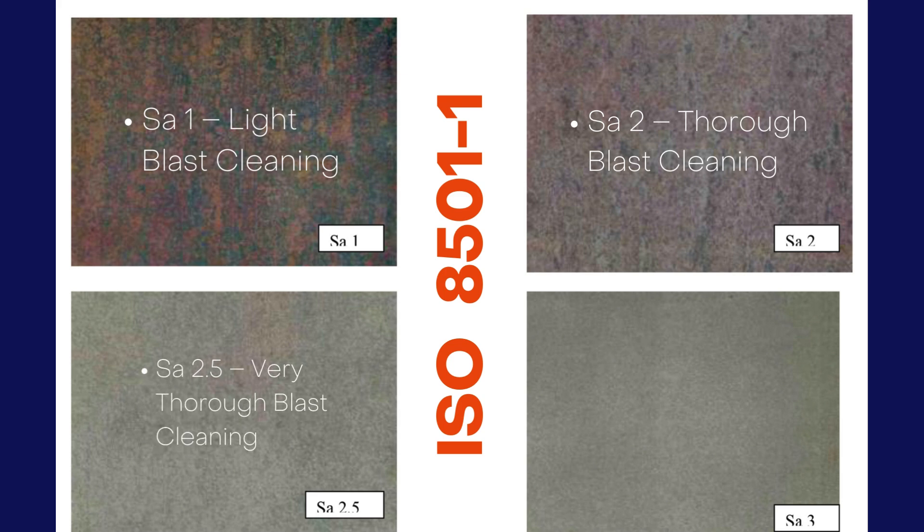SA 2.5 represents very thorough blast cleaning. The surface is free from all visible mill scale, rust, and coatings. Discoloration is allowed only as slight spots or streaks, covering less than 5% of the surface. In reality, a surface prepared by blasting as per grade SA 2.5 looks like this.